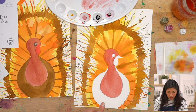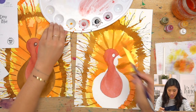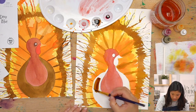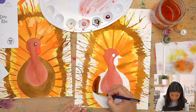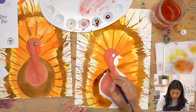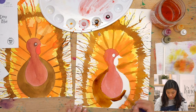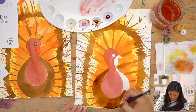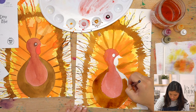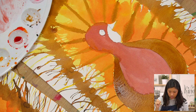Now we have our body painted. We're going to paint the back part of the body. Since we already have sepia and brown on our palette, we'll use that — dip the brush in water, then paint this part of the body. Interesting fact: only male turkeys gobble.